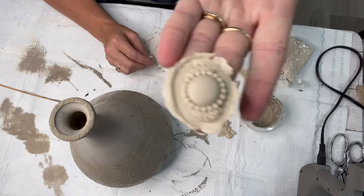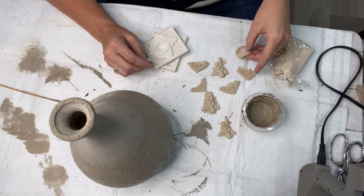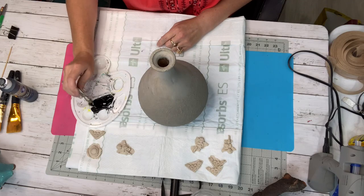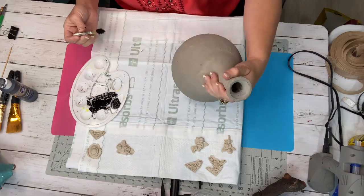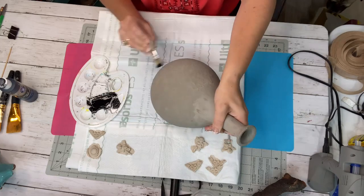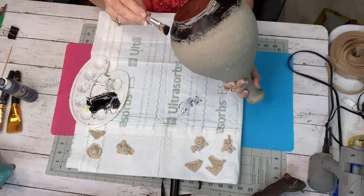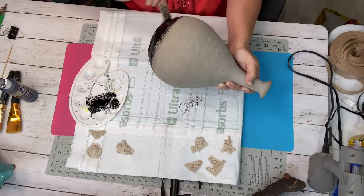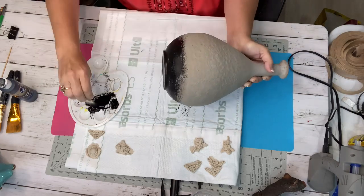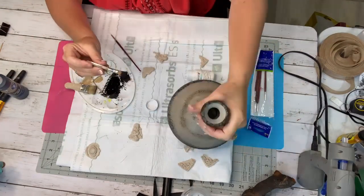I let my vase dry overnight and the next morning I came in with this black chalkboard paint from Dollar General - my favorite black matte paint - and I went around the bottom giving it a full ring. Then I used that distressing brush to distress all that texture in the middle of the vase. It distressed beautifully. When I show the vase at the end, you can see all the beautiful textures and colors that came out.